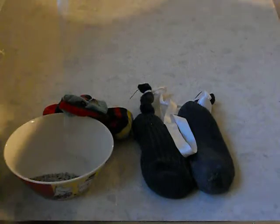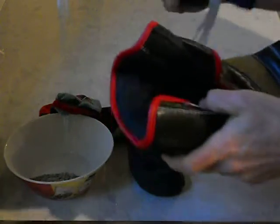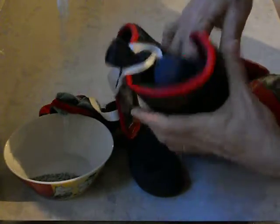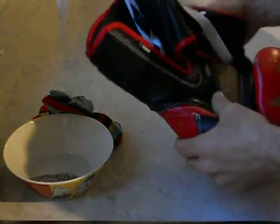After your workout, take one glove, take the cat litter bag, and just stuff it inside the glove. Then hang the gloves to dry overnight.